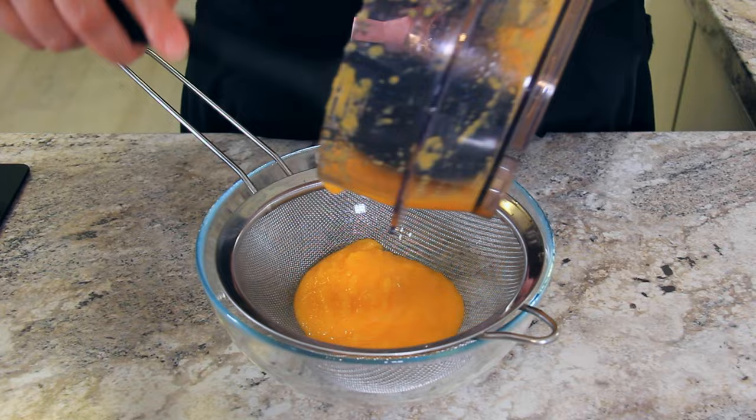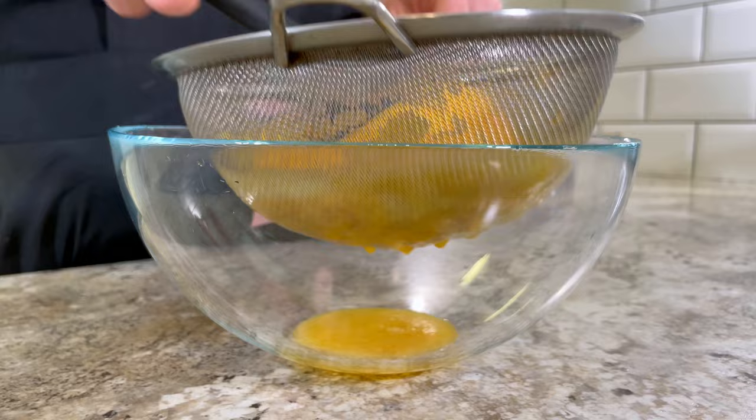Strain your puree and use a spatula to help remove some of the more liquid parts. But don't throw away the bit that falls into the bowl — we're going to be using that later. Set that aside.